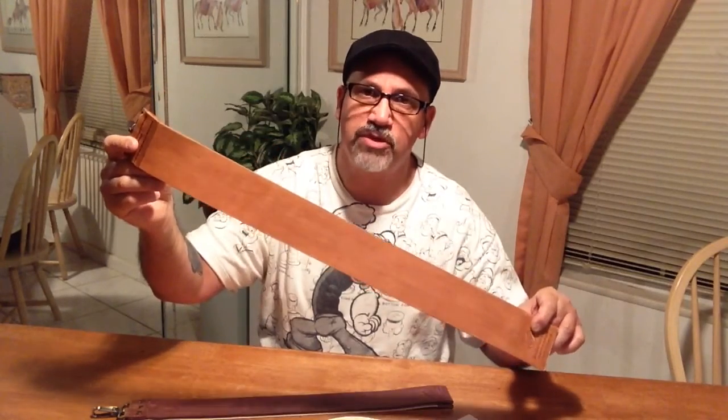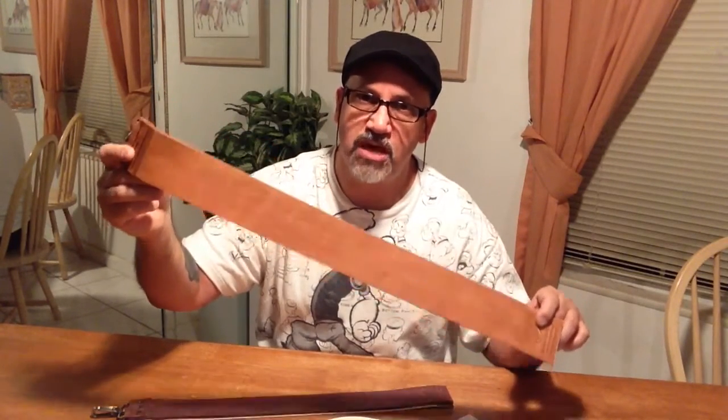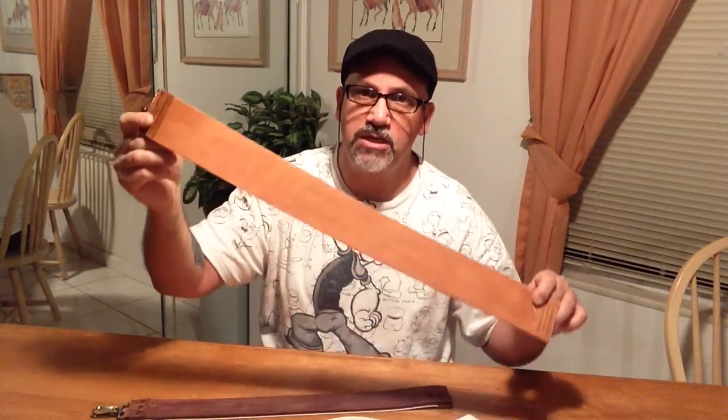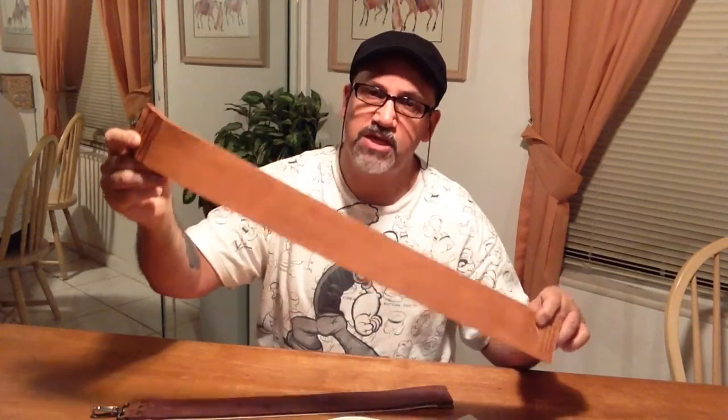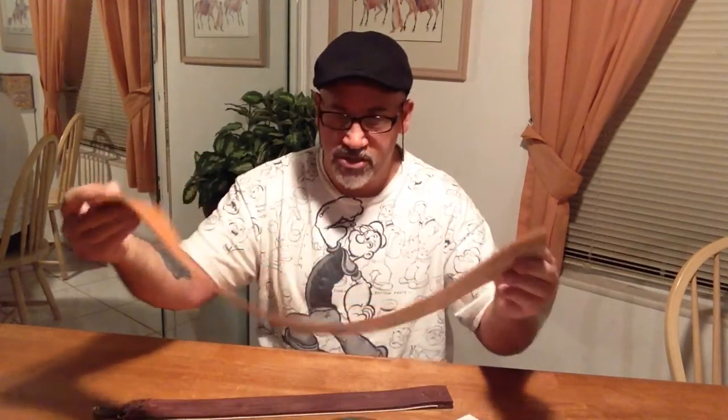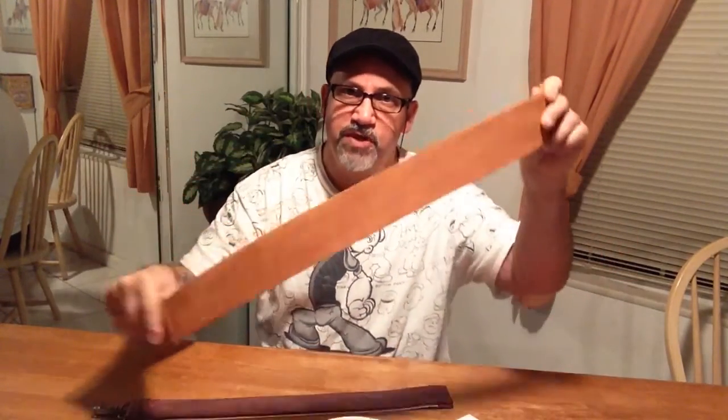But if you do have a problem with that, Robert just came out with a 3-inch wide strop. So he not only sells the XL, but he sells the 2XL also, which is 3 inches wide. So this is the larger of the two strops that comes in the set.